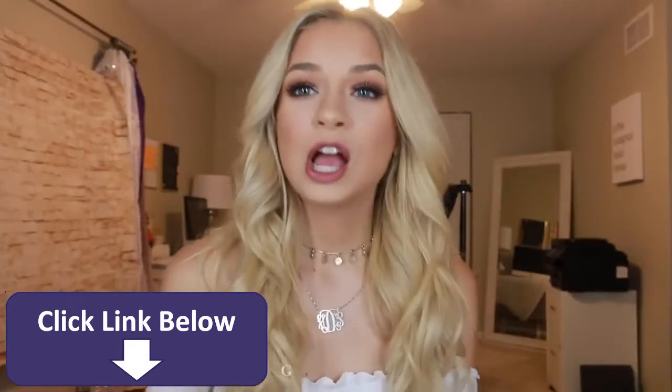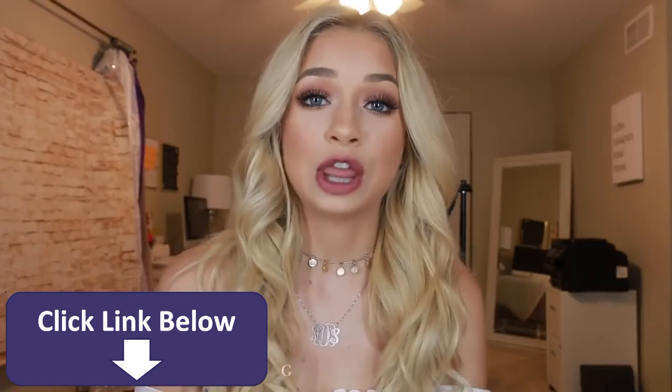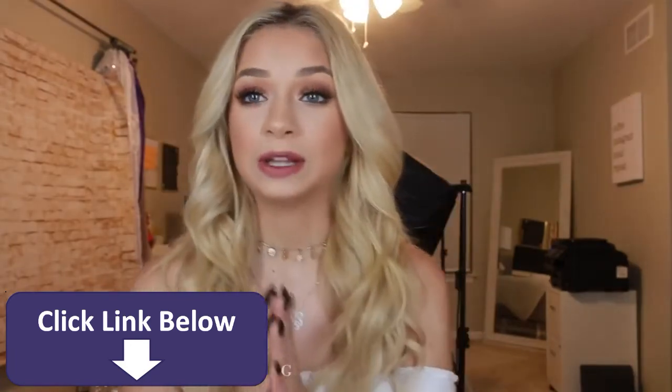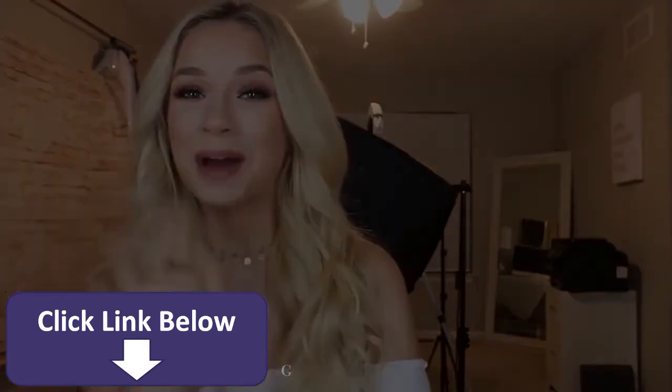Thank you guys so much for watching. See what a glow-up that is when you get out of this sweatshirt! If you guys enjoyed this video, be sure to give it a thumbs up and subscribe before you go. If you guys want to watch my last video, that's right there. Love you guys so much — have a fantastic rest of your day. Bye!